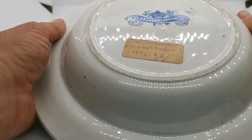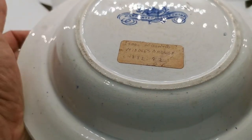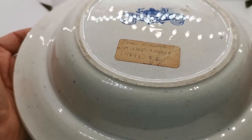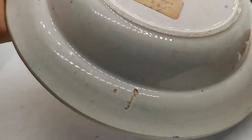Love it when people have done all the research for us. This has obviously been loved and researched by somebody in the past. It's Warranted Stone China, IW for Isaac Wilson and Company — a Middlesbrough-based potter — and this piece dates from between 1852 and 1887 as per their research.